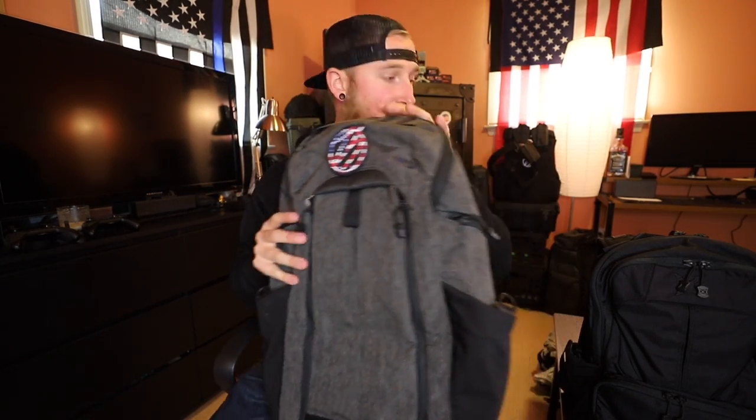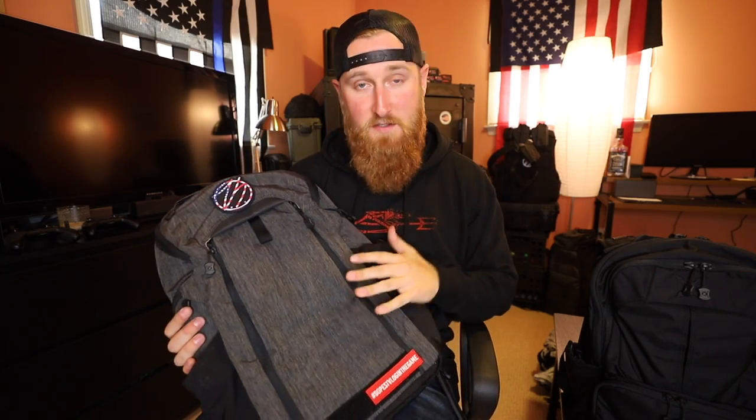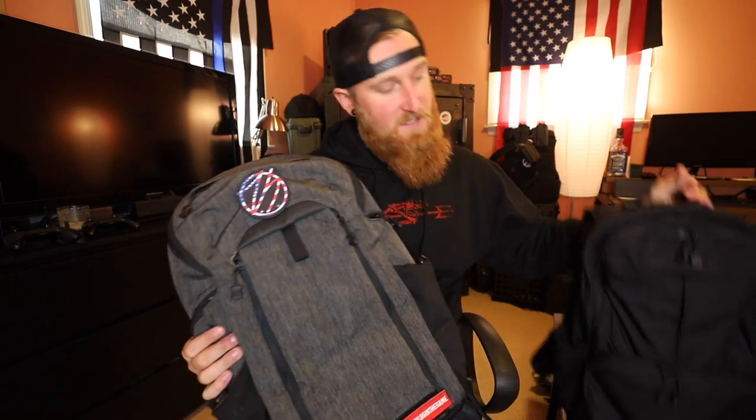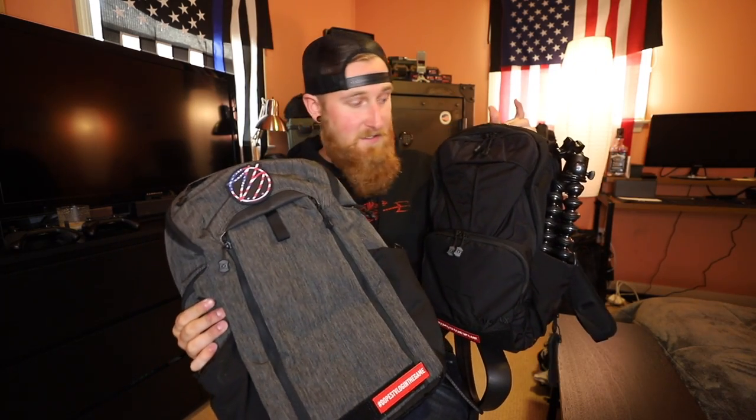Previously I was using the Vertex Commuter Sling — a one-strap sling bag that packs out pretty nicely, and I've already covered it in a separate video. I've also covered the Vertex Gamut, which is just a little bit bigger in every way compared to the EDC Ready Pack. The only real reason I moved to the EDC Ready Pack is the size — it's a little smaller — and this thing is murdered out, all black. If I had the Gamut in all black I'd probably still be using it, but this pack is nice, small, compact, and holds everything I need.